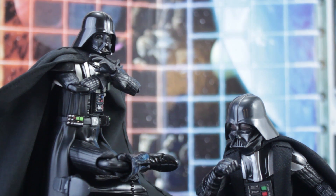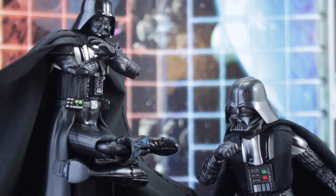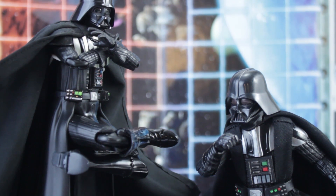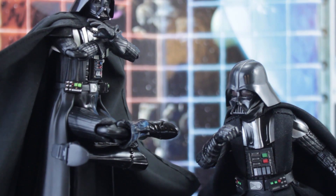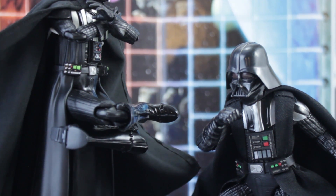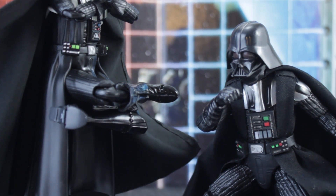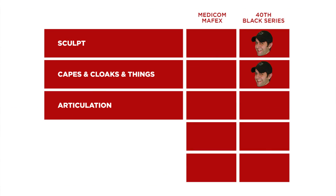Medicom Vader can bend in places that Hasbro just cannot. Double jointed elbows to Black Series' single, a toe hinge, wrists that can pivot in any direction, and rubbery armor plates that allow a bit more crunch room, and a longer neck and smaller helmet means it's easier to look up and down. Four years into the Black Series line and Hasbro still insists on reserving double jointed elbows for regular stormtroopers or characters whose elbows are concealed by cloth goods like Yoda, the Emperor, or farm boy Luke. Strictly by the numbers, Medicom easily wins round three.